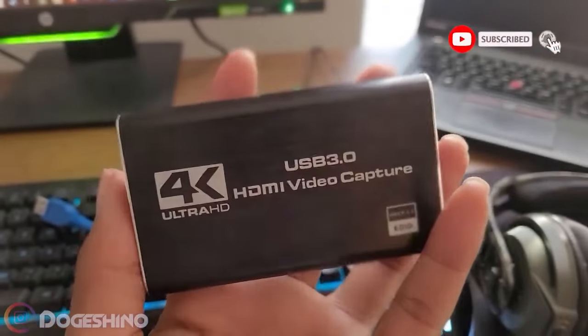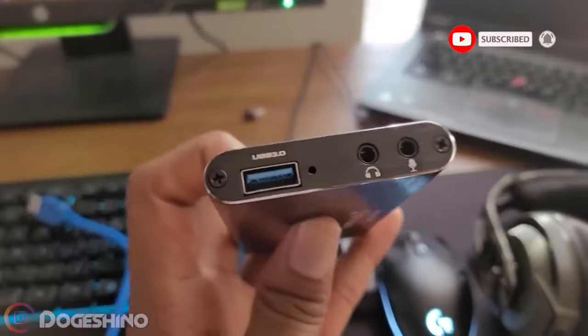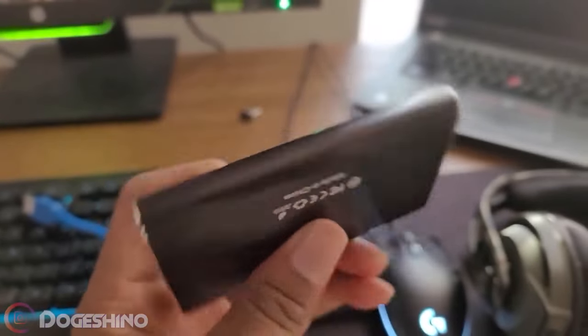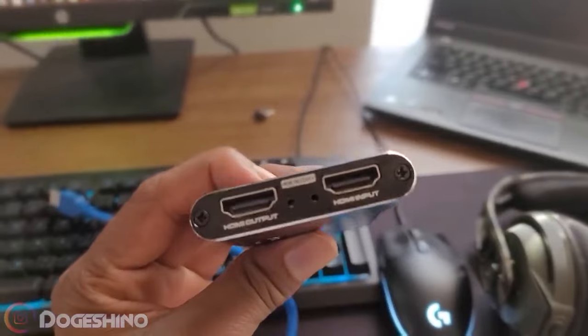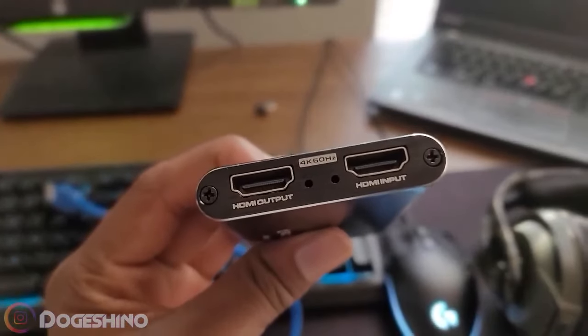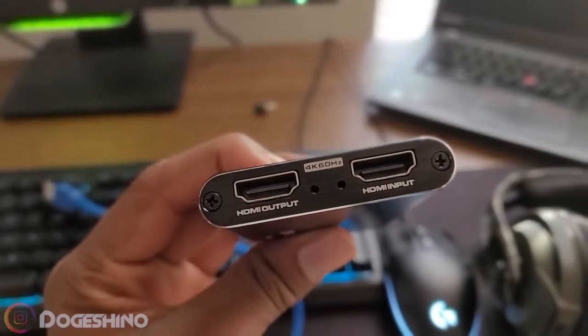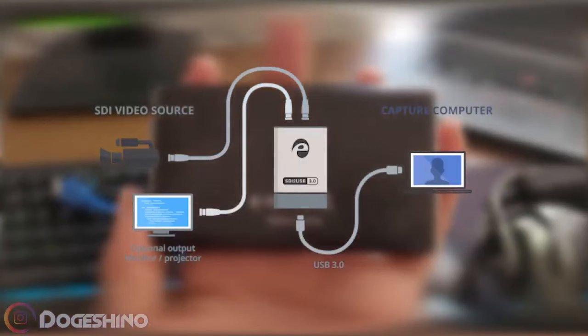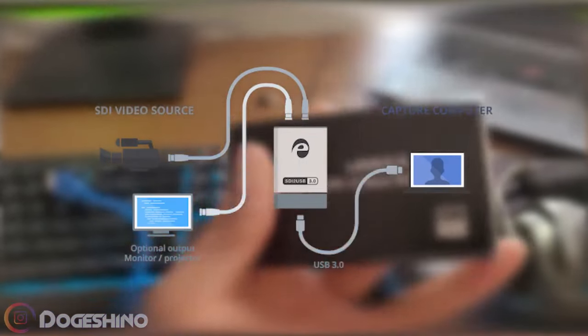What is up YouTube? Doshino here, and on today's video I'm going to teach you how to use a capture card. A short synopsis of what a capture card is: it's basically a device that you use to record video from a separate device. So for example, you can use a separate computer, a PS4, Xbox, maybe a Nintendo Switch, and so forth.